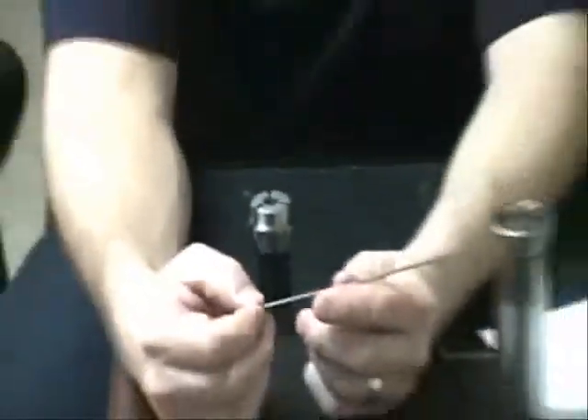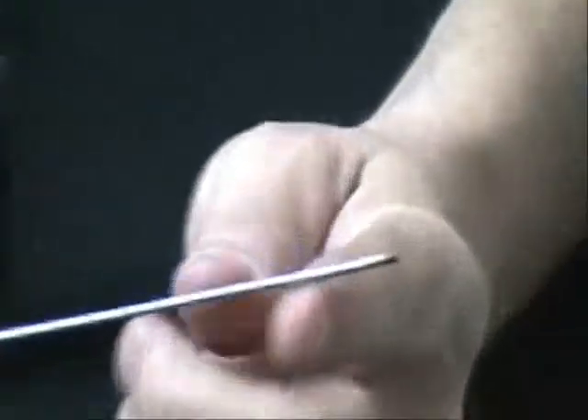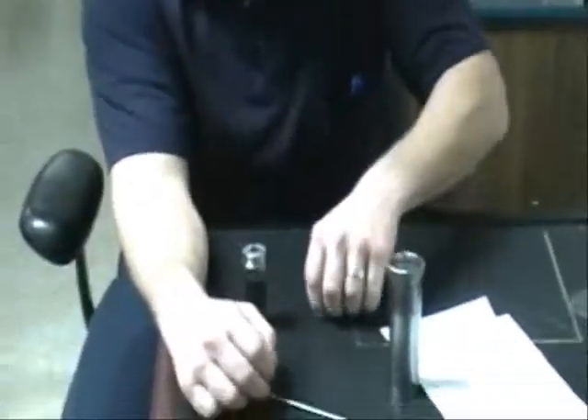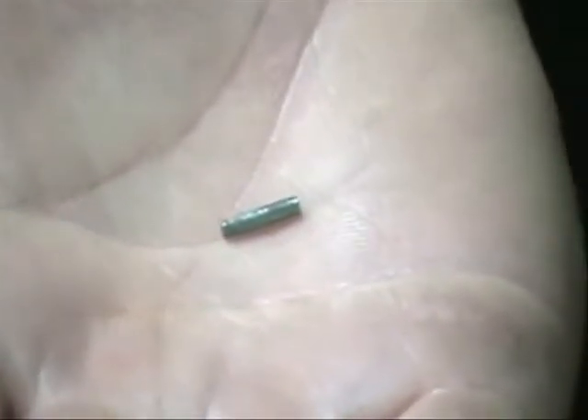Then we take a 5/64 piece of drill rod and put a taper on it about two to three hundred thou in length. We cut it off about 420 thou in length, which makes a pin about 420 thou long. It doesn't have to be perfect — around 400 to 420 thou.